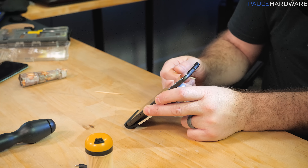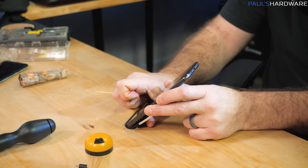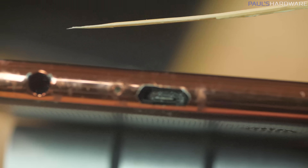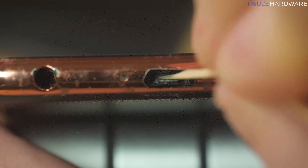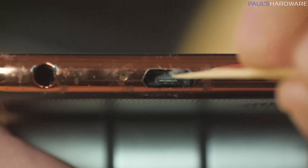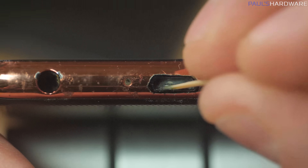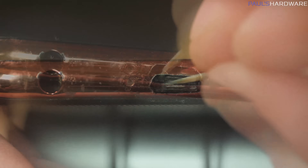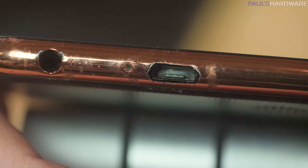Next up, we're going to try a micro port on Joe's phone, which promises to potentially have some actual crap in there. Since the micro port is even smaller, I have basically done like a shard of the toothpick here so I can hopefully get down in the nooks and crannies. It's like smoke coming out of there — yeah, it's dusty.